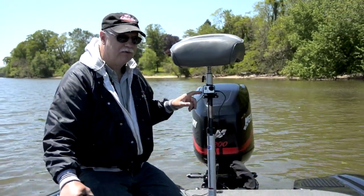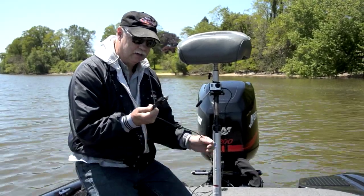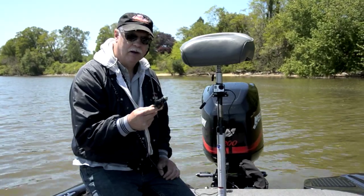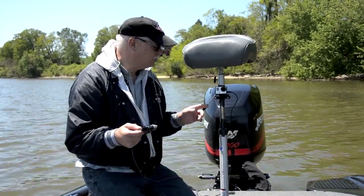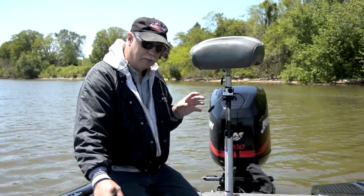I do have a waterproof housing, but I don't use that a lot because I'm also using a cigarette lighter 12-volt adapter so I can run continuously. I've got a spare SD card if I need it. So that's the setup I'm doing right now.